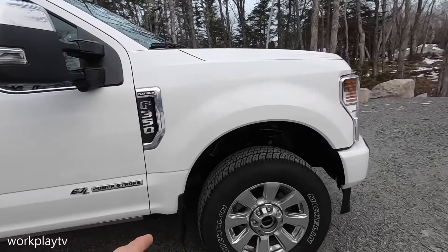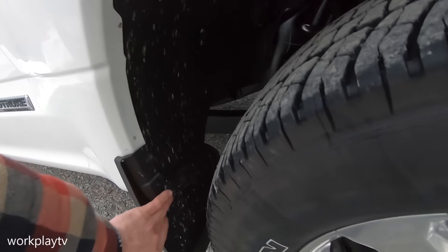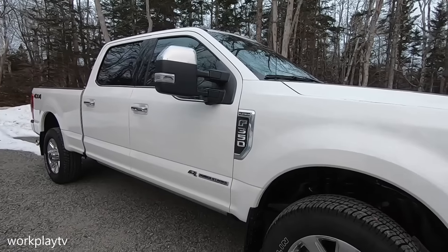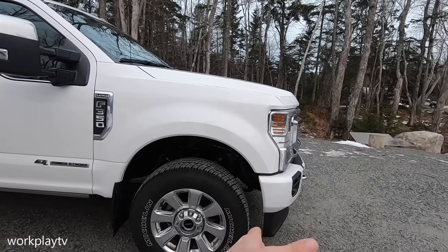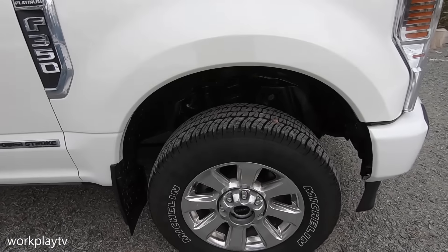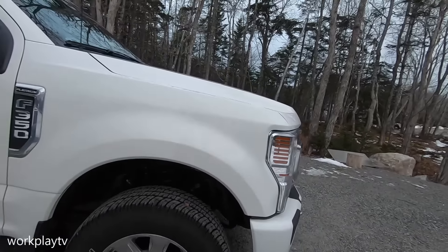Once we cut the tire, the mud flaps are going to rub right here, so these are probably going to have to come off. If I can trim them I'll trim them, but I'm getting Husky kickback style ones anyway. I'll check out the valence — I don't think I'll have to touch it. Two places I think it's going to rub are on the radius arm and on the sway bars in full lock.